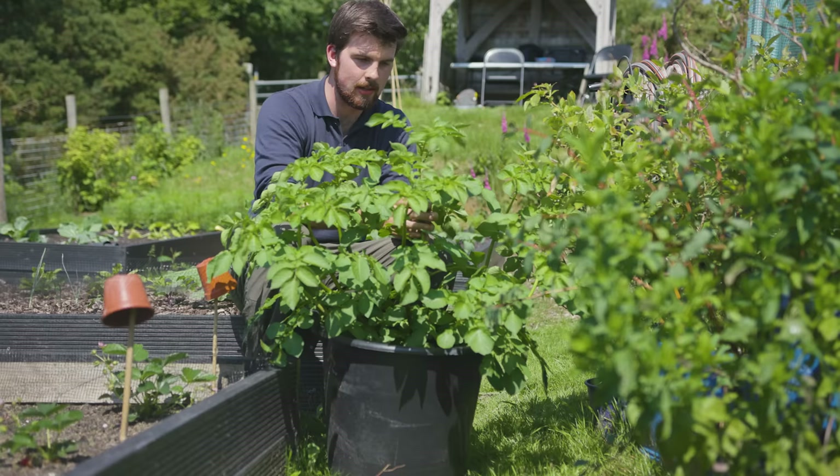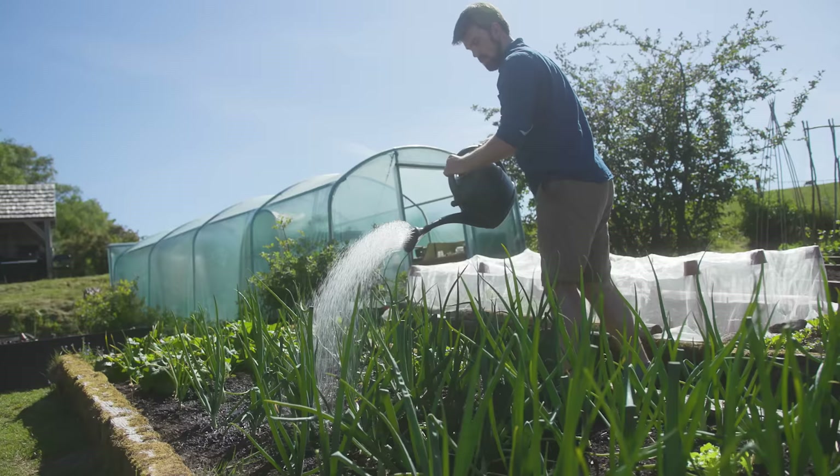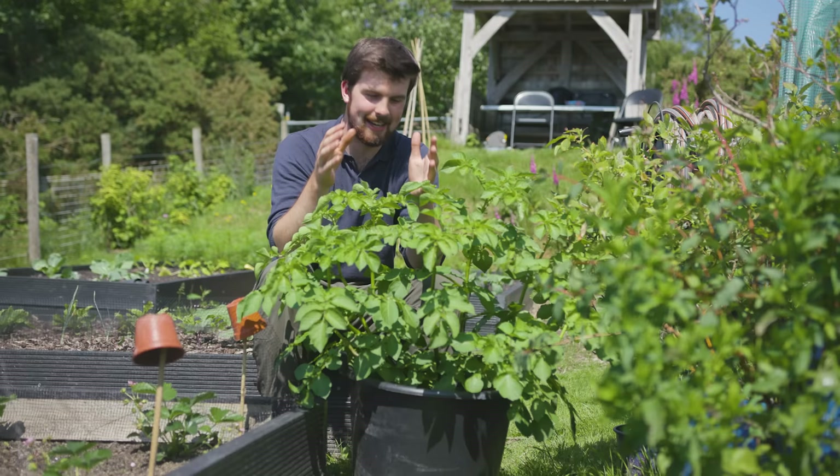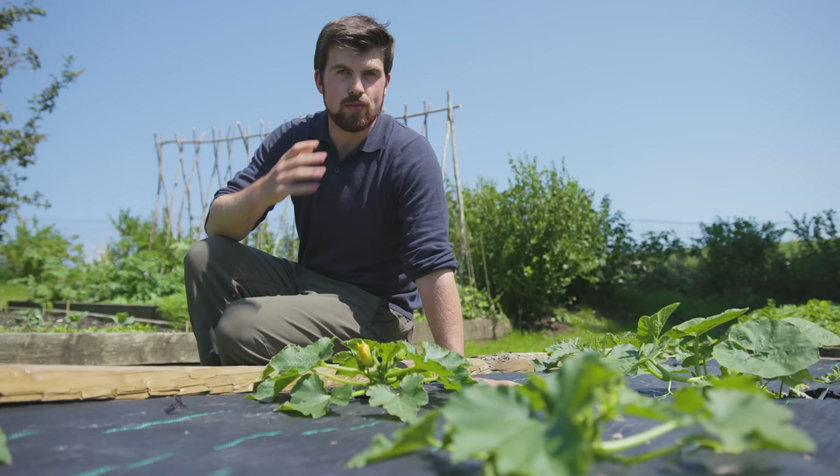There's one important thing to say as you're doing this stressing: if at any point you see the plants beginning to wilt, give them a water, because wilting has already caused them a little bit of stress. If you're getting unexpectedly hot weather and the plant is wilting, give it a water — that job is done. It's just something to bear in mind so you don't take it too far and they all die.